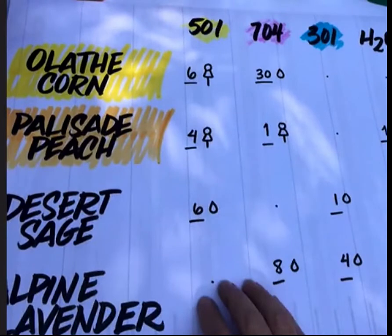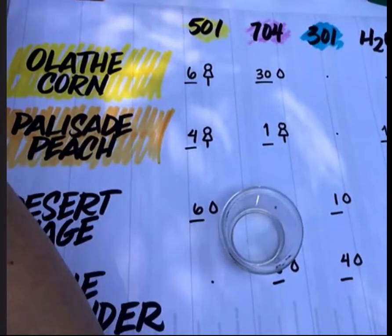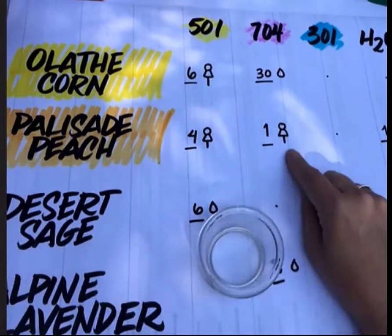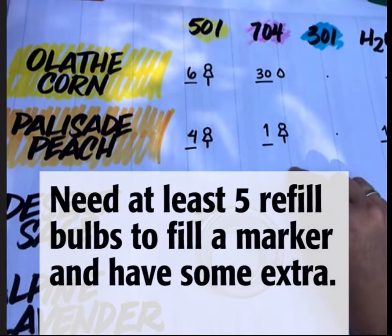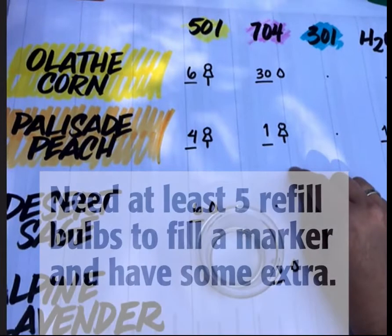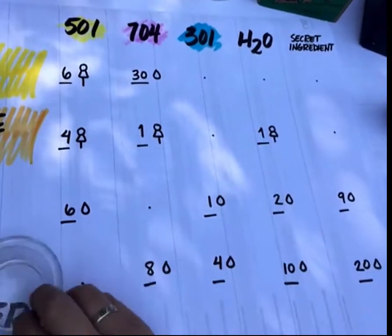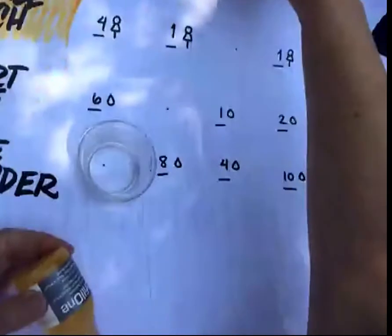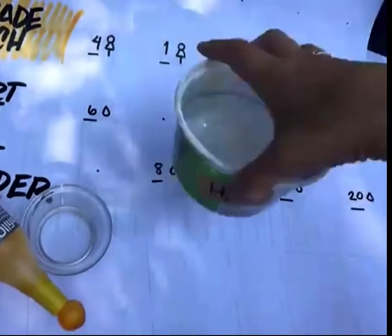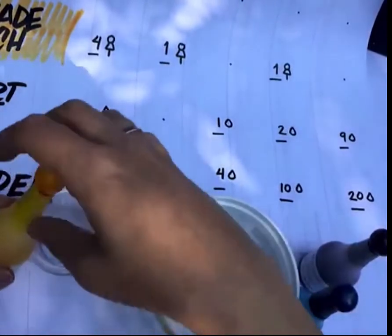Let me show you how I mixed my Desert Sage and Alpine Lavender. A quick note: I suggest starting with drops first and then converting to refill bulbs. You want at least five refill bulbs' worth of mixed ink in order to correctly fill your first marker plus have a little extra left over. For Desert Sage, I'm starting with 501. I'm using 501, a little bit of water, 301, and our secret ingredient gray. We're going to do six drops of the 501 to start.